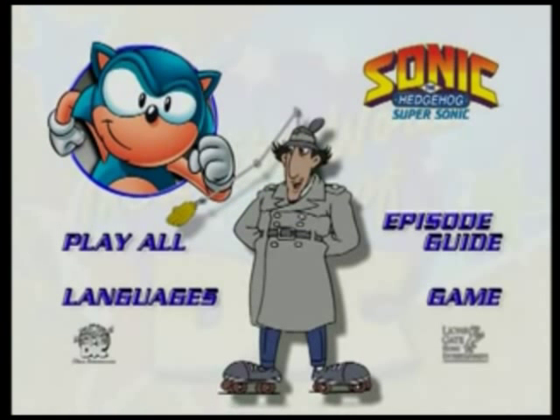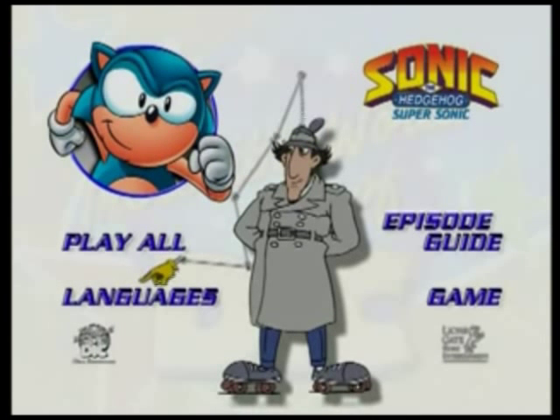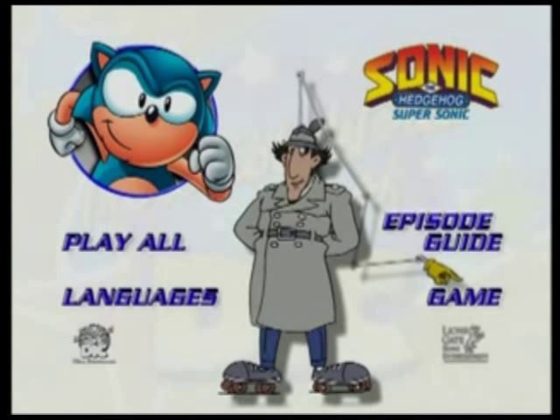This button will play all of the episodes. This button will take you to a new menu that will allow you to select your favorite episode to watch. This button will take you to a new menu that will allow you to select a subtitle language to read, or turn the subtitles off.